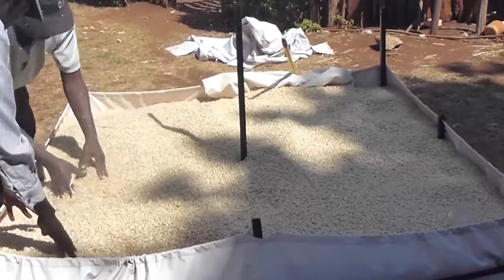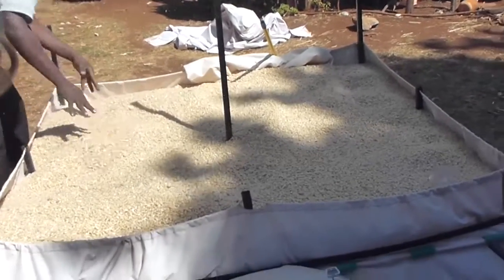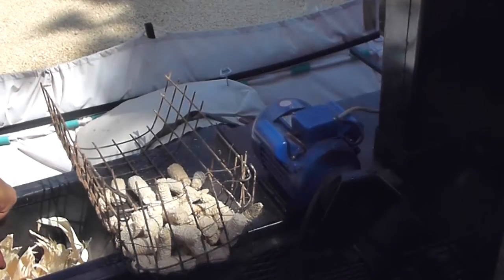We discovered during our trials that wet cobs burn much colder than dry cobs. So we created this basket to put the wet cobs on the top, which dries them down before they go into the furnace.